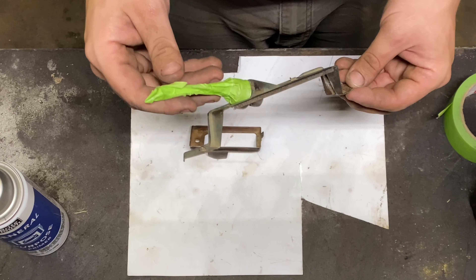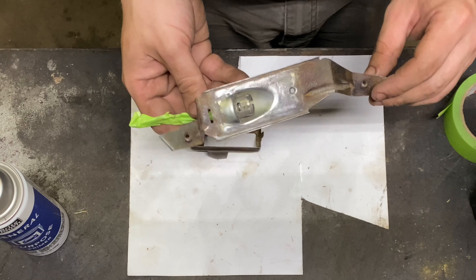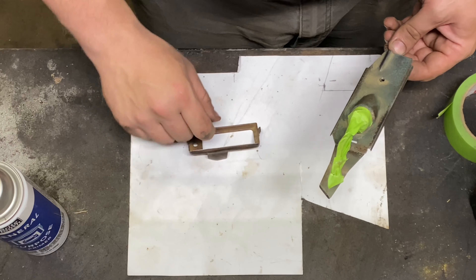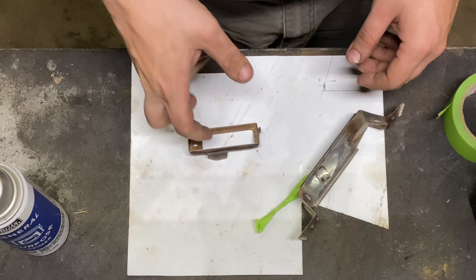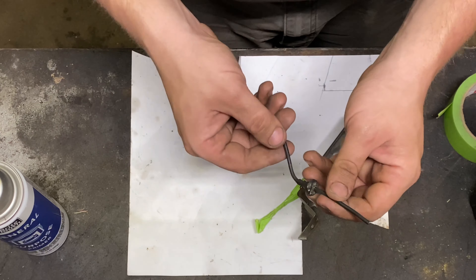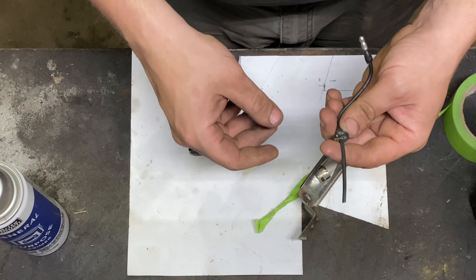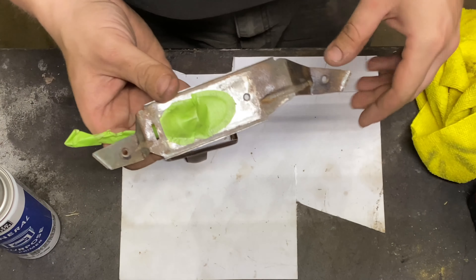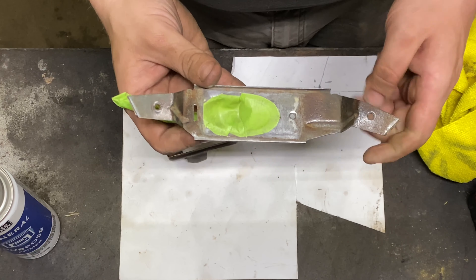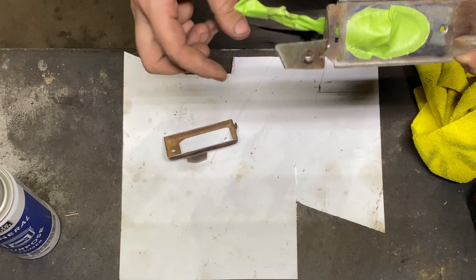I'm going to clean up this retainer and put some paint on it. There's another reason why you should come in here and work on your stuff — you never know what you might find. What this appears to be is that somebody couldn't get this grommet out of here and didn't want to work at it to get it out of the hole. So instead they cut the wire to remove the bumper in the past and then halfway spliced it together, which obviously wasn't very good. So I'm going to fix that while I'm in here too.